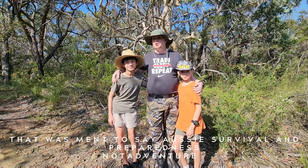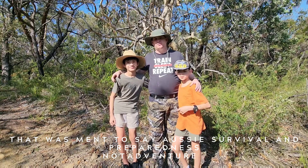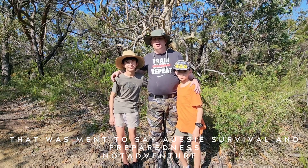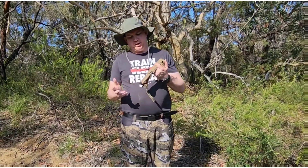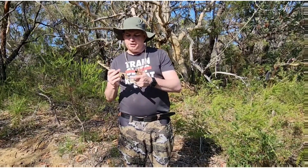Hey guys, welcome to Aussie Survival Adventure. I got the boys with me, going to make a couple of videos. Welcome back to Aussie Survival — we've got the Gober Strong Arm today, so this attachment here...